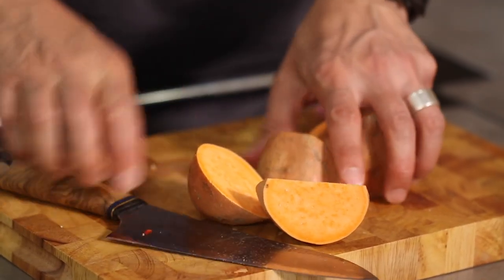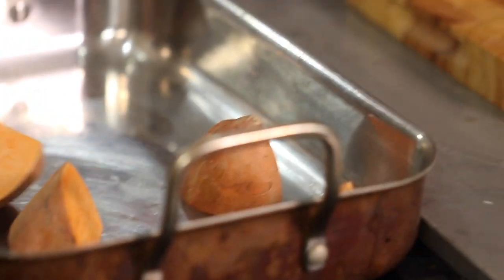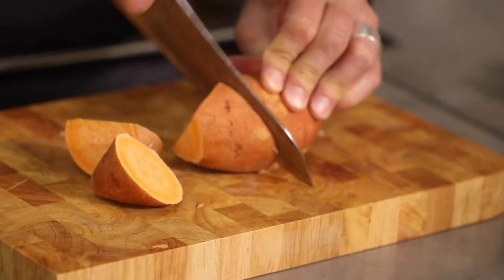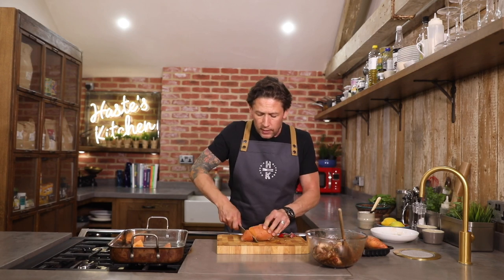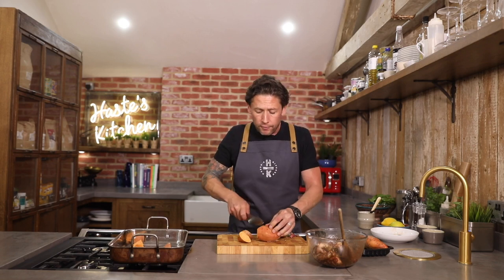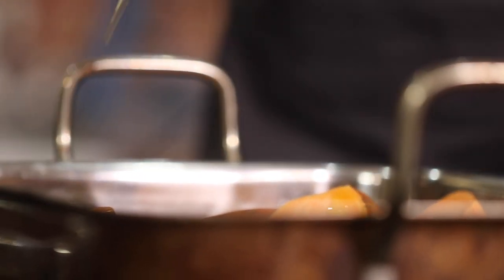Meanwhile, we're going to cut up our sweet potatoes. Over here, these have just been washed, and I'm literally just going to cut these down into nice little chunky sections. They can go straight in the pan — just dot them around all over the place. Generally for this recipe, we're looking at one chicken thigh per person and probably half of one of these sweet potatoes each. I'm just going to give the sweet potatoes a good drizzle of oil and season.